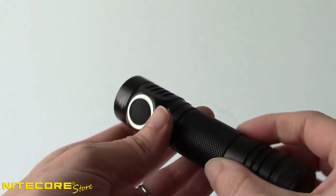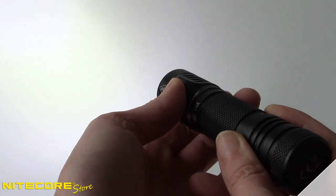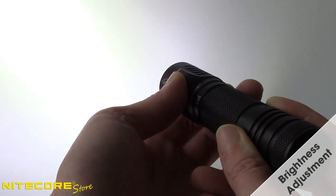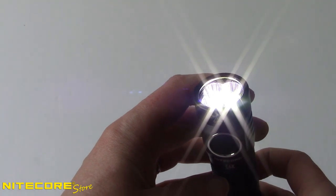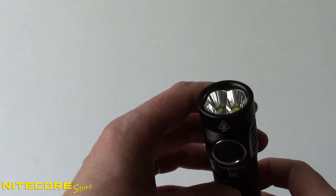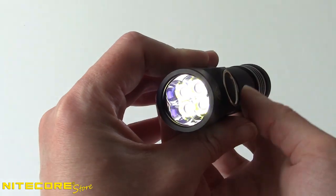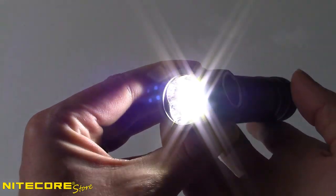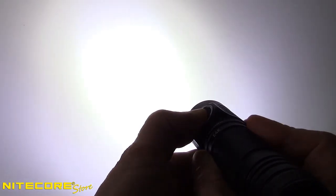Controlling the E4K is done entirely from the side controller. The E4K also offers direct access to ultra-low and turbo outputs. When the E4K is turned off, quickly double tap the control button to directly access the ultra-low. To directly access turbo when the E4K is turned on, press and hold the control button to access momentary turbo. Releasing the button will return the light to the previous output.